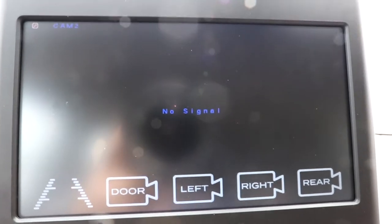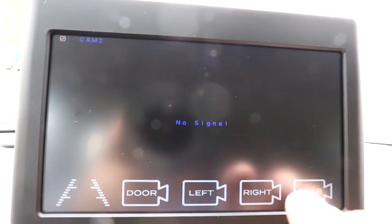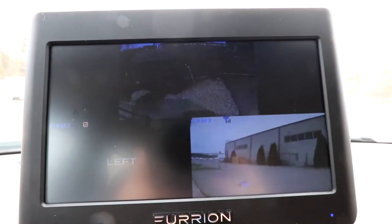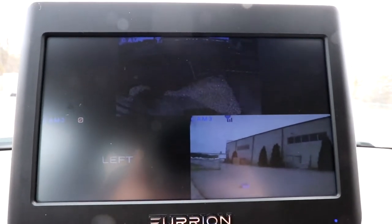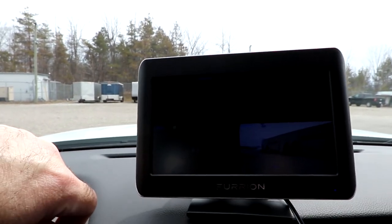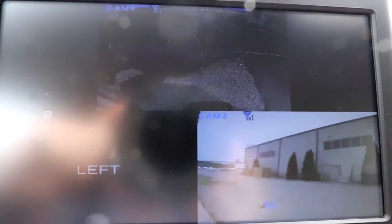If we go to our left camera there's nothing because we're going to pair that while we're actually filming this. If you do a double tap click for view all, you have a couple of different camera settings. My preference is the tri-view. My understanding from this system is that the tri-view will allow you to go down the road with all three cameras being viewed. If you go with the quad view, it will not.